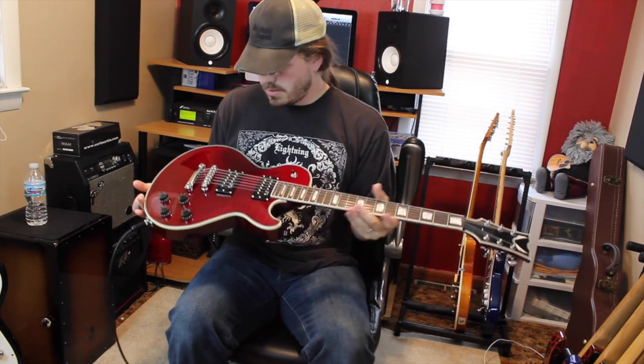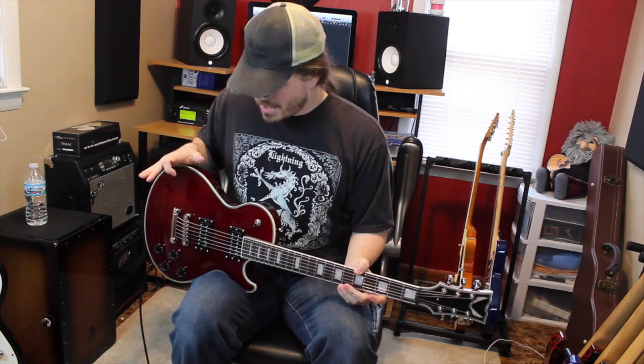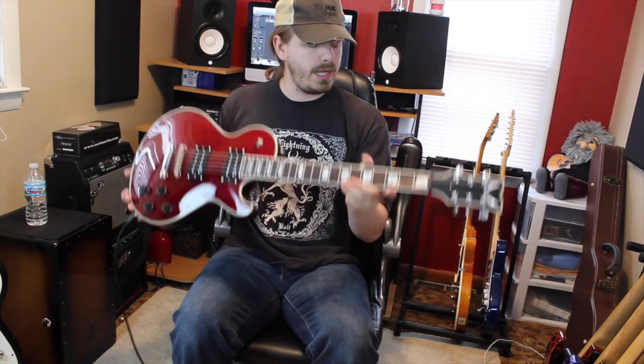All right, what is up people? Welcome back to Guitar Talk. Now we missed last week — there were camera issues, technology, I'm telling you. But we are back this week with the Dean Thoroughbred.